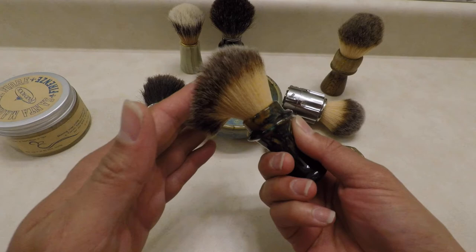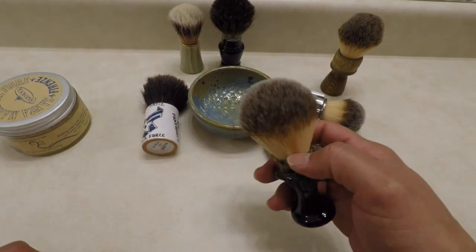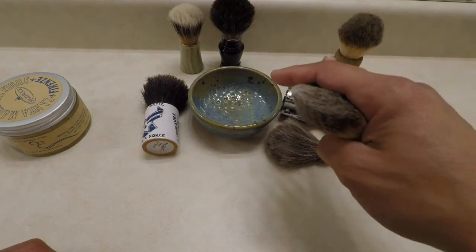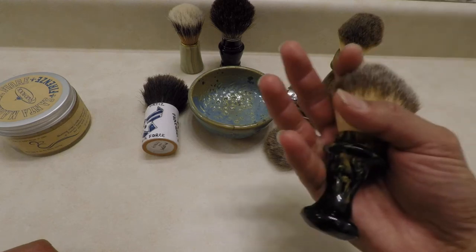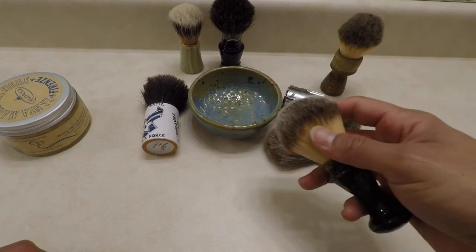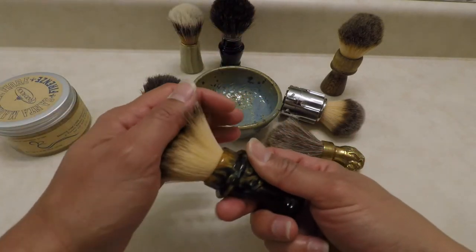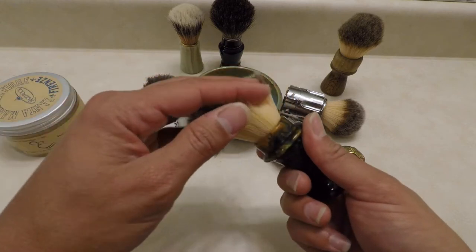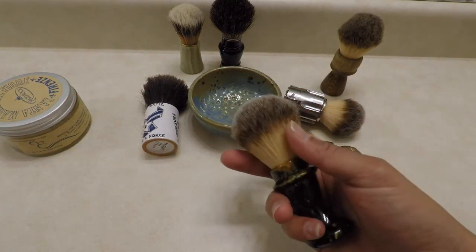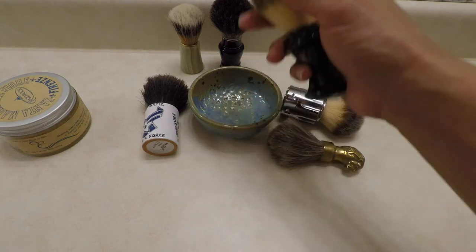We also now have very good synthetic hair brushes in the new age. These are perfect because with natural bristles there is some maintenance attached — you have to break them in, sometimes they come with an odor you have to get rid of. Synthetic ones are more modernized but work perfectly; they don't need a break-in and don't need soaking in water at all.